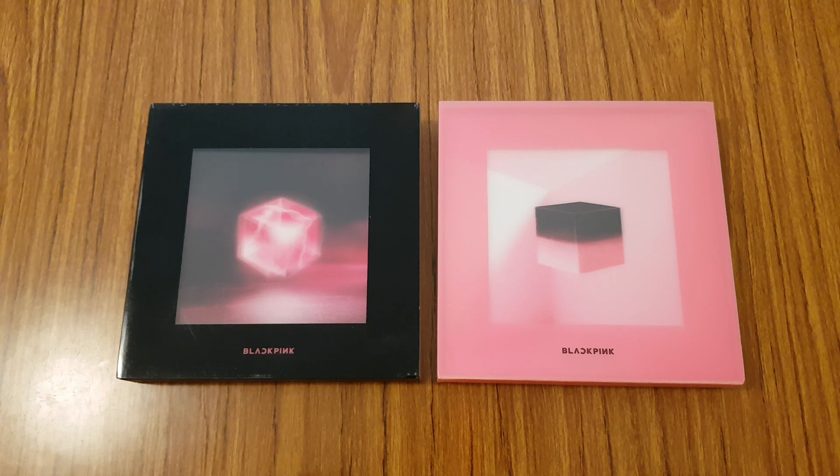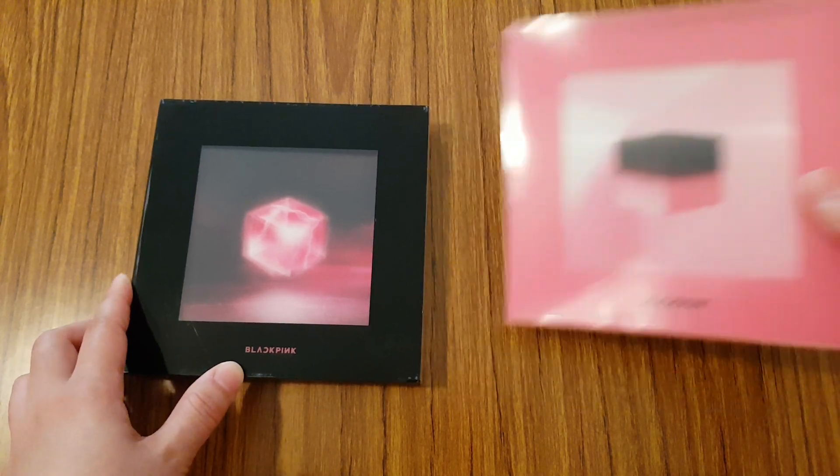Hi everyone! So I'm going to be unboxing Blackpink's first mini album, Square Up. I got both versions of this album — the black version and the pink version. So let's go ahead and start unboxing the black version first.